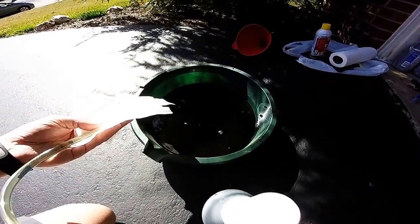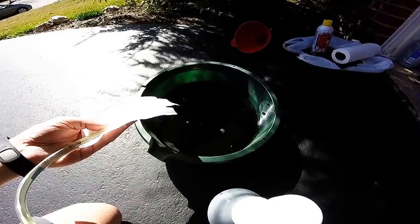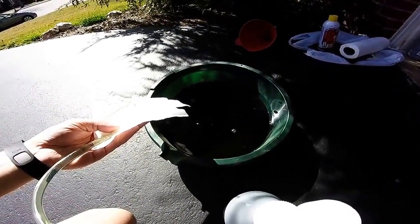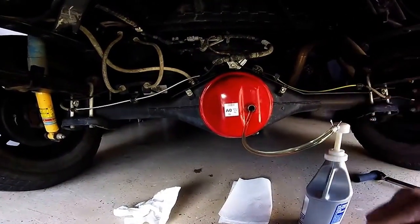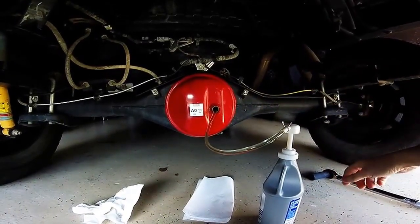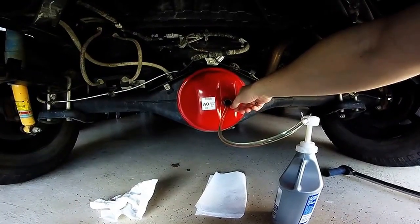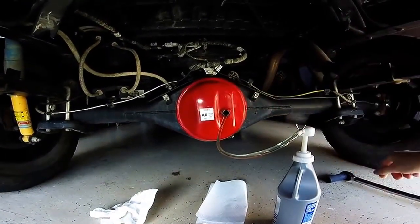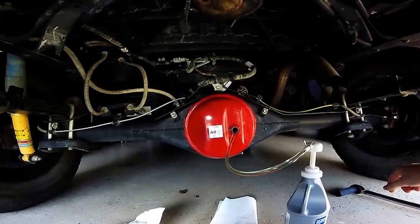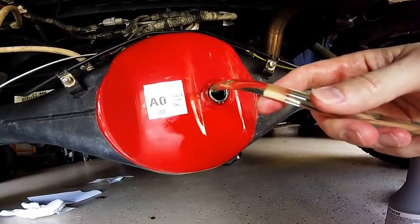Now I'm going to begin the process of hand-pumping the new oil back into the rear differential. I'm not going to record the whole thing. I have my hand pump connected to the first quart — this is by far the longest part of the process. You just fill it up until it barely starts leaking out of the fill hole, and it should be just over three quarts. I'll see you when I'm all done and have everything torqued up.